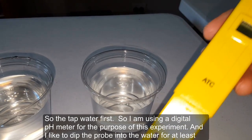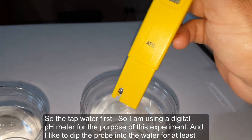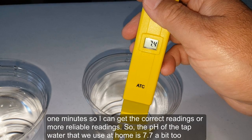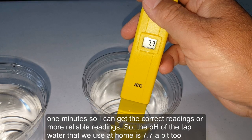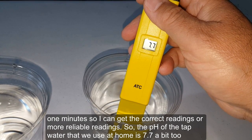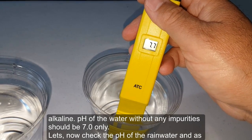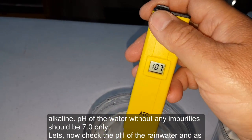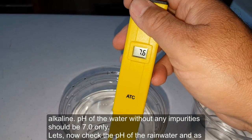I'm using a digital pH meter for this experiment. I like to dip the probe into the water for at least one minute to get correct, more reliable readings. The pH of the tap water we use at home is 7.7 — a bit alkaline. The pH of pure water should be 7 only.